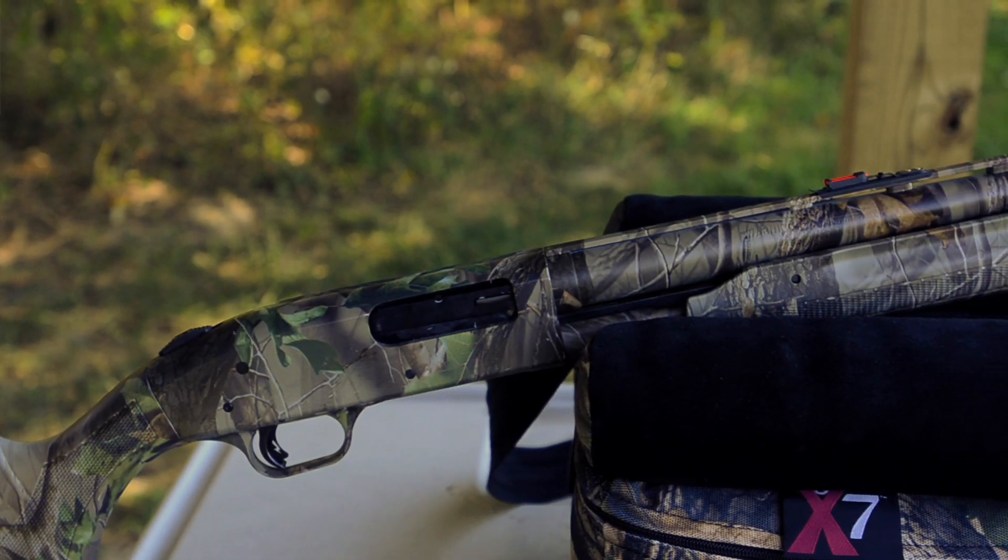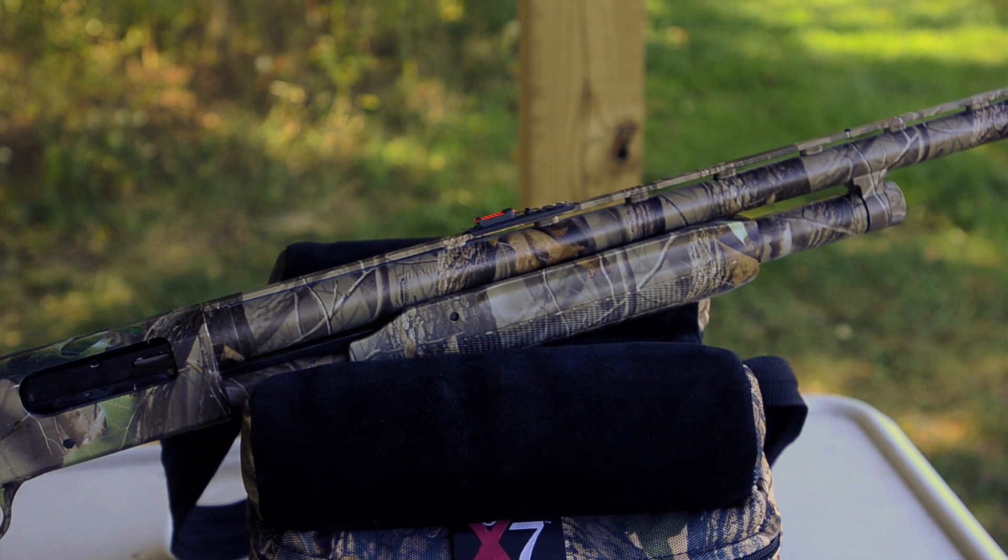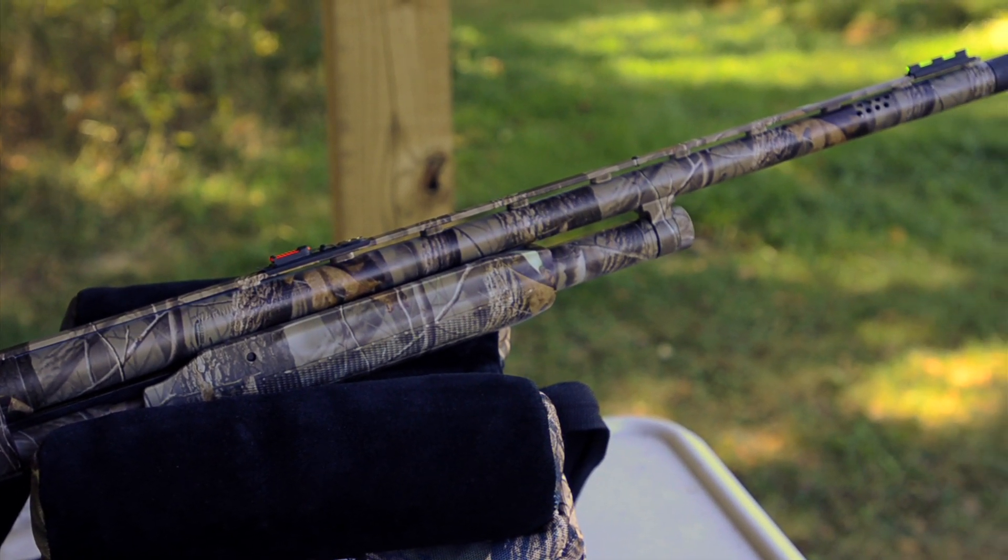From turkey hunting to deer hunting, the Mossberg 500 Pump Action Shotgun is a gun for all seasons. Mossberg has added features to their line of shotguns that make them versatile and durable at a great price. The Mossberg 500 comes in a wide variety of stocks, finishes, and barrels to fit every hunting need.